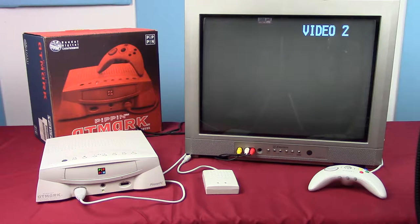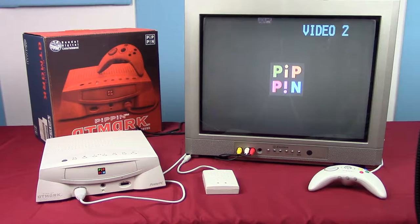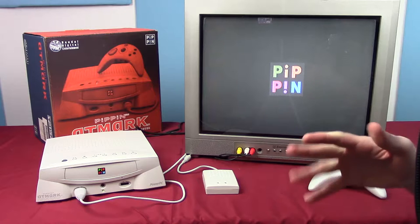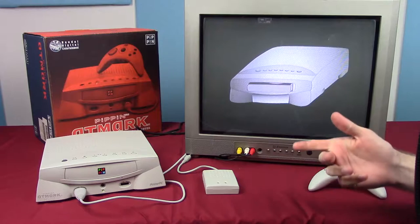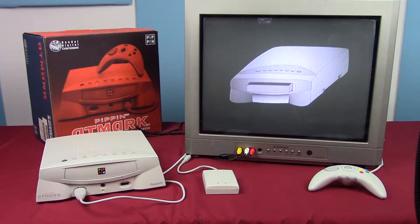It says 'Pippin' in a child's voice, which is a little creepy, and then pops up the Pippin logo. It's not exactly fast. Basically that's all it shows — just an example screen, and honestly not a very good drawing of the Pippin.